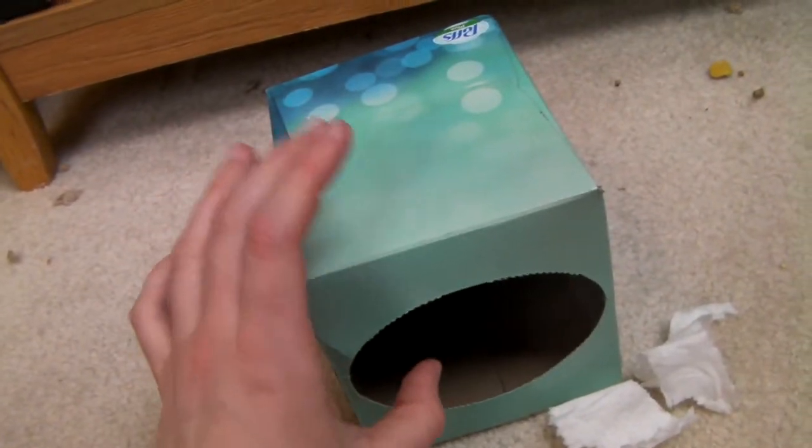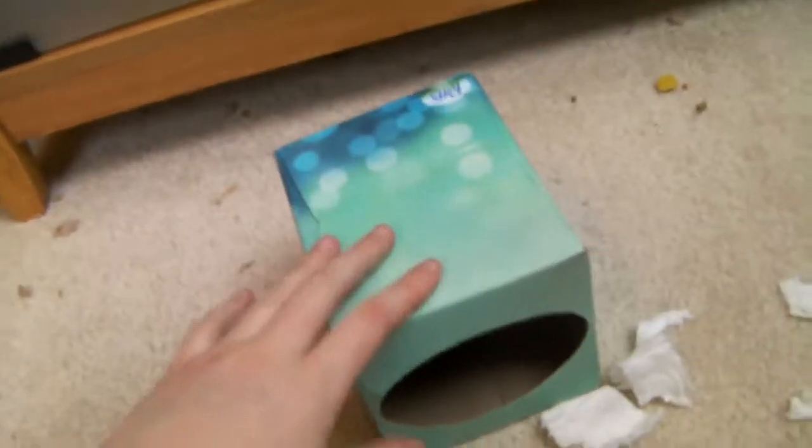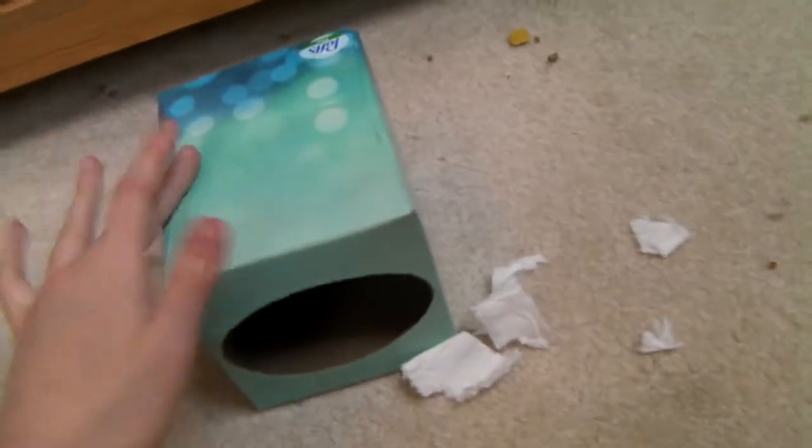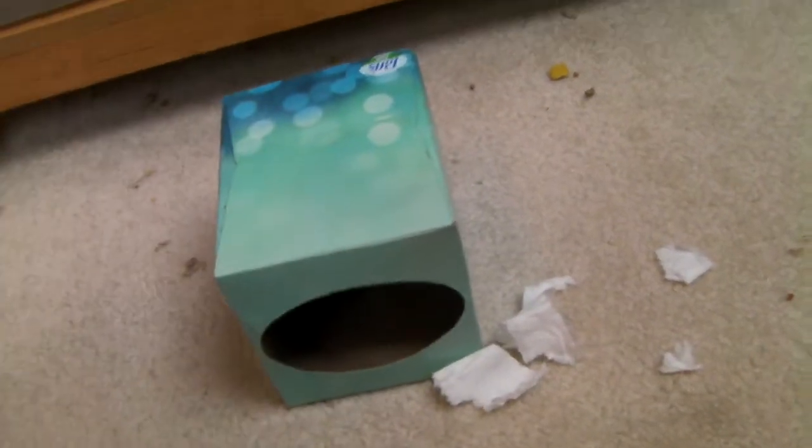Also be sure that your cage ceiling is high enough so that if your hamster decides to climb up on top of this, it can't escape — because that would be really bad.